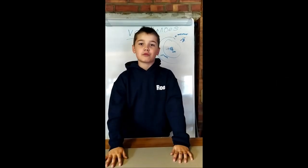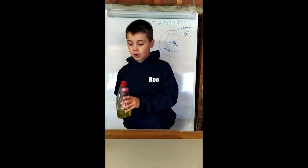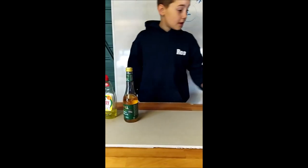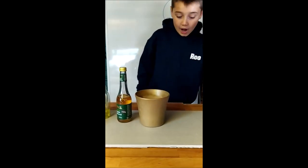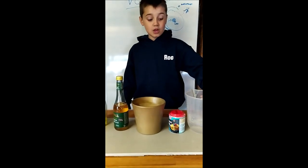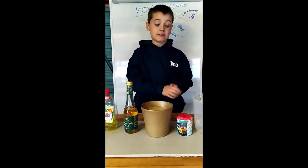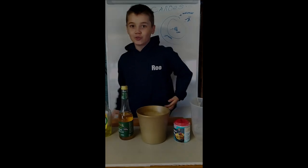Let's simulate an eruption right here, right now. You'll need some washing up liquid, some vinegar, a cup, bicarbonate of soda, and some water. You can also get some food colouring to make it the colour of lava, but due to term restrictions, we've got none.